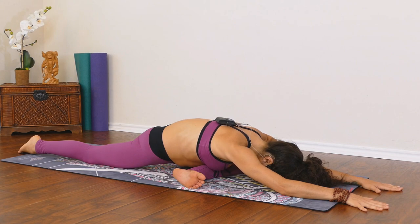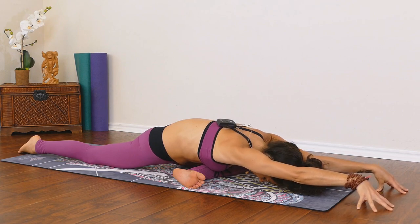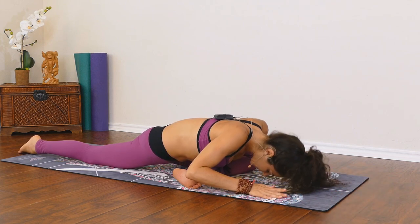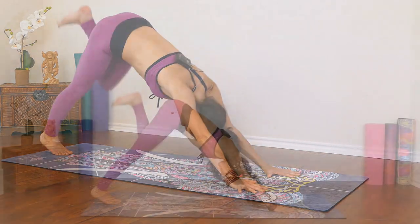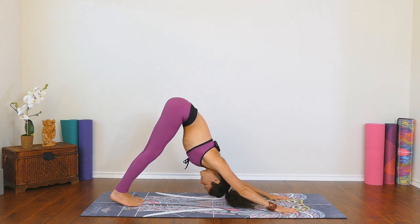Nice deep breaths as you sink a little bit lower. Maybe tent the fingers to keep it active. Last breath here — sending your breath to any areas of tightness or discomfort. Then bringing the hands back, lift up, tuck the back toes, lift the hips high, and send that left leg back. Maybe shaking it out, rolling the hip — do whatever you need to do. Heading back to downward facing dog.